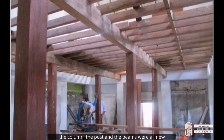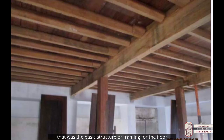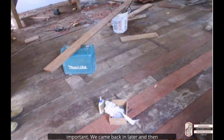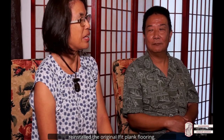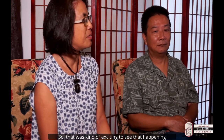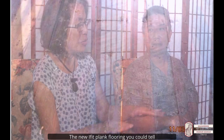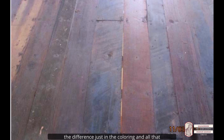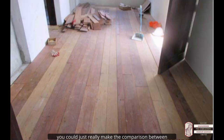The collar posts and the beams were all new — they were not refit. That was the basic structure of framing for the floor, and on top of that we put the wood plank flooring. The spacing of the joists was very important. We came back in later and reinstalled the original efit plank flooring. You could tell the difference just in the coloring — you could really make the comparison between what's old and what's new.